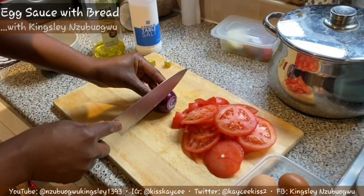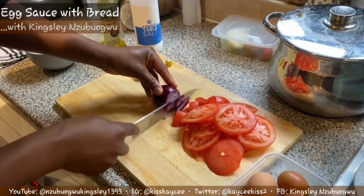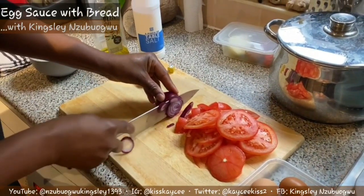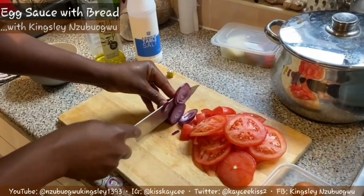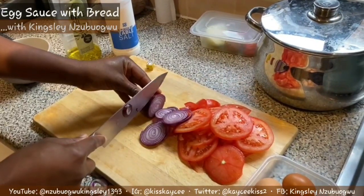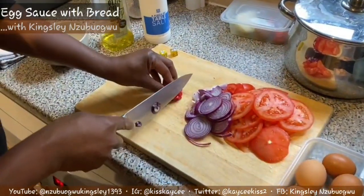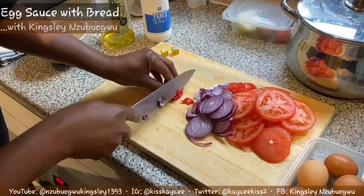Next, slice your onions. I'm slicing my red onion. You can use white onion if you want, but I prefer using the red onion. Like I said, there's no particular way of slicing your onion - this is just how I love mine to be sliced.